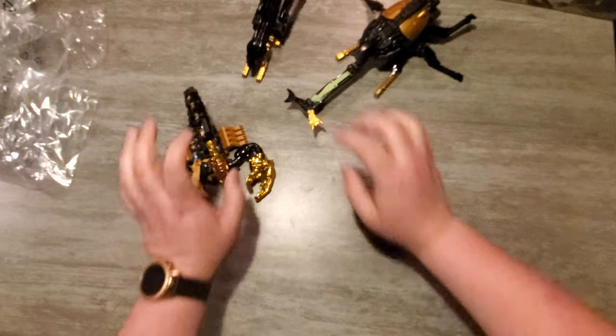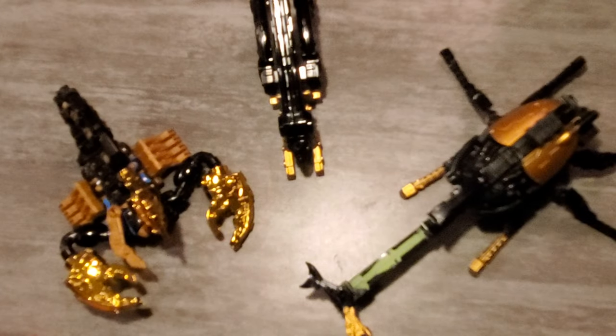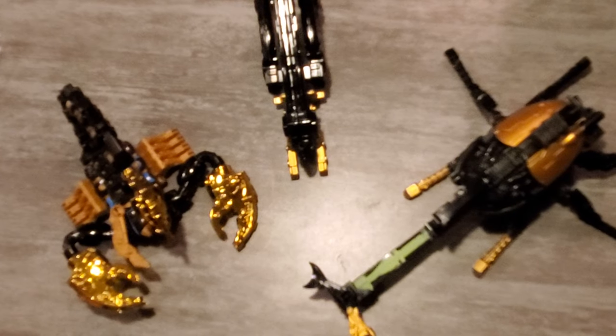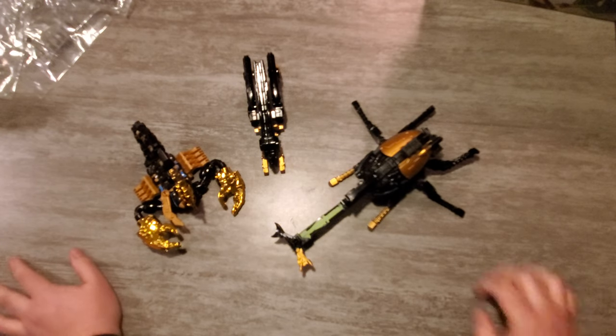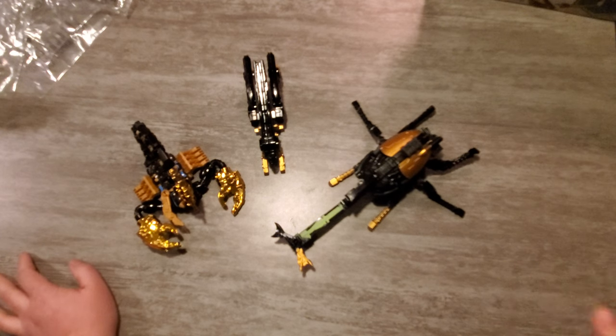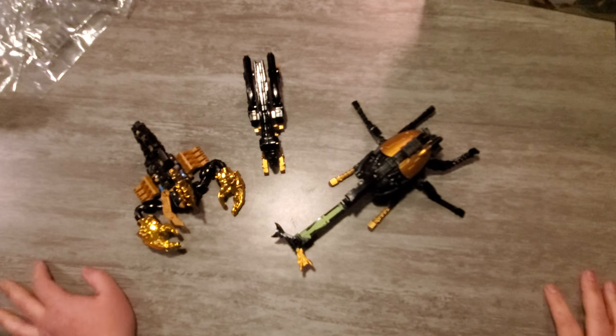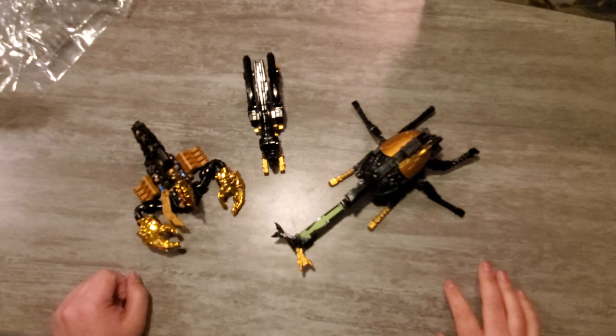We'll look at them a little bit later. There you guys go — all three Shogun gods from Royal Sentai King Ogier. I'm super excited to get these guys attached to my King Ogier. I'll get a review done for this guy and we'll talk about each individual figure. Thank you guys so much for watching this episode of What's in the Box. If you enjoyed this video, check out this one right here, and as always, until next time.